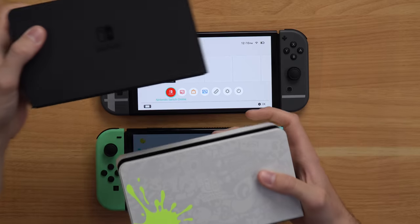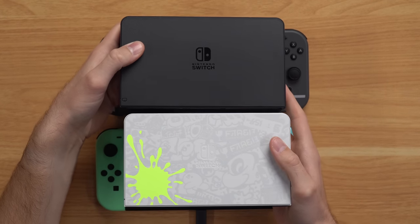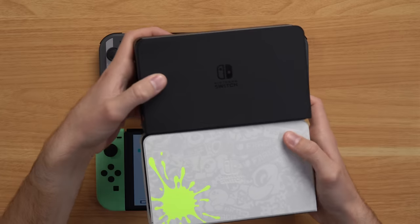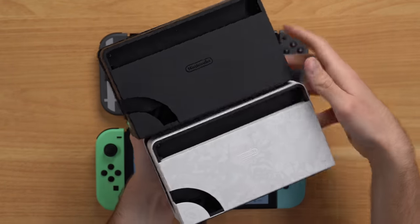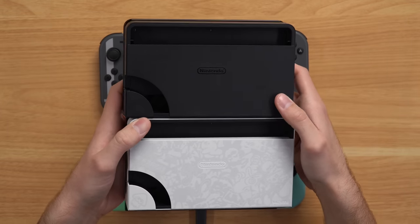Comparing the two Switch docks real quick — you can see the Smash Bros. dock on top and the Splatoon one on the bottom. You can just see the difference between the plain one and the nice customized one. It's just kind of disappointing they didn't put something cool together for this one.